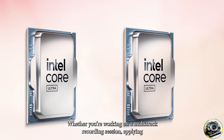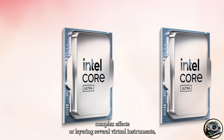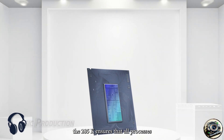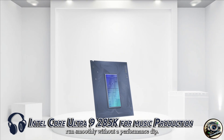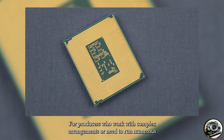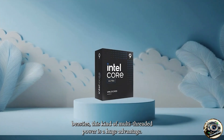Whether you're working on a multi-track recording session, applying complex effects, or layering several virtual instruments, the 285K ensures that all processes run smoothly without a performance dip. For producers who work with complex arrangements or need to run numerous VSTs, this kind of multi-threaded power is a huge advantage.